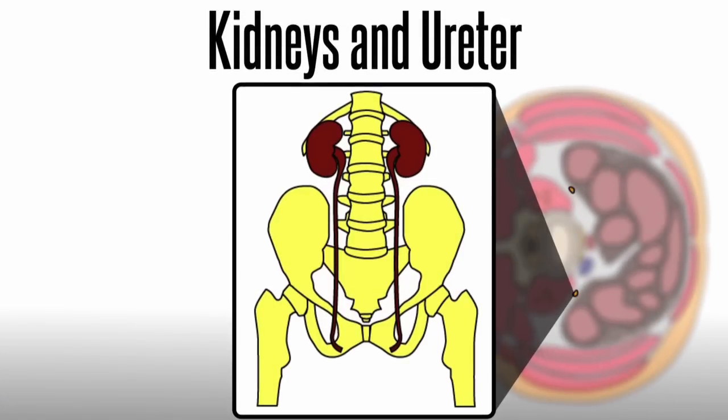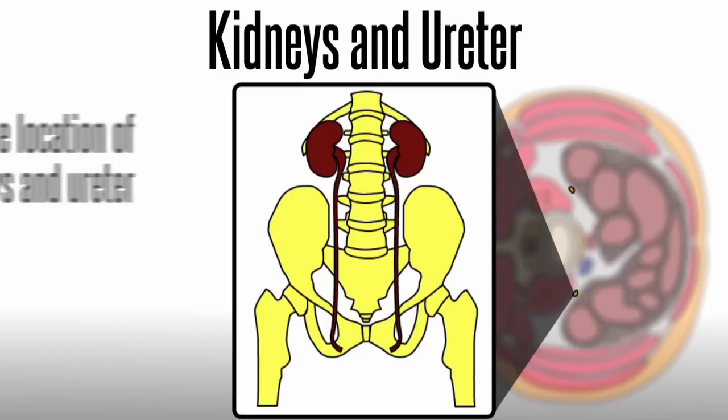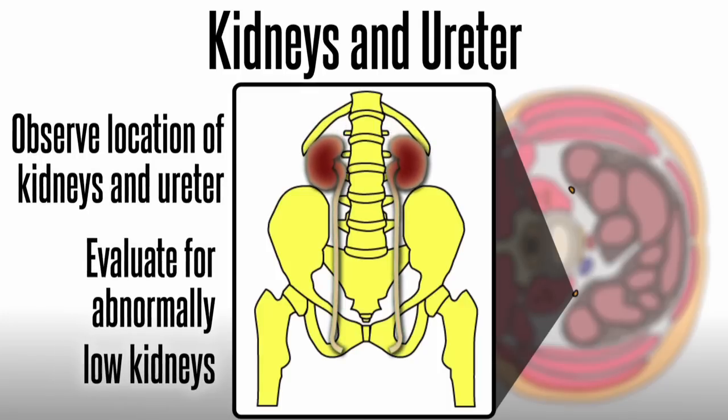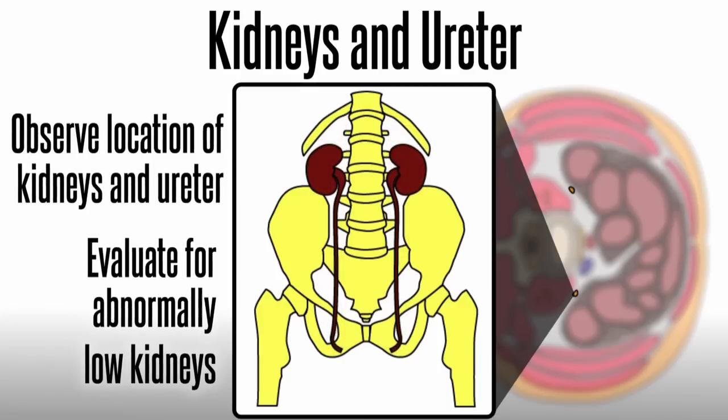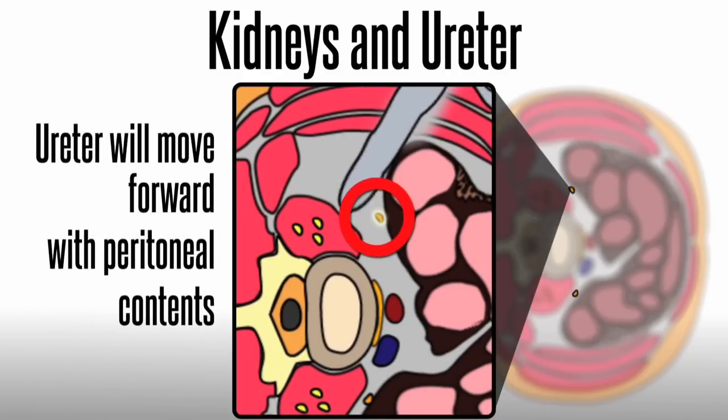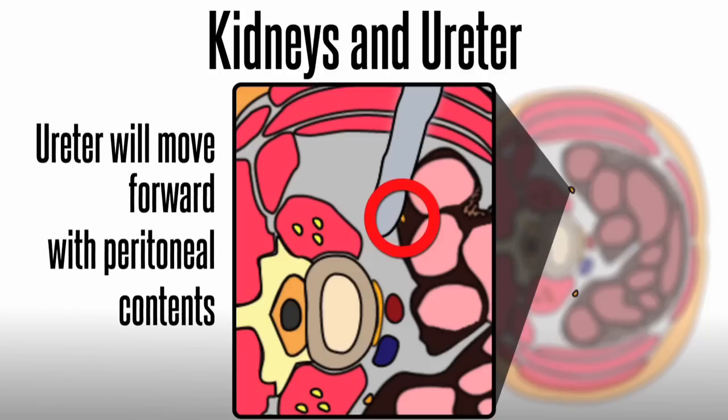Kidneys and ureters are part of the urinary system that delivers urine to the bladder. A concern for retroperitoneal procedures is the location of the kidneys and ureter and potential injury. As part of pre-op planning, surgeons should evaluate for abnormally low kidneys at the L2 disc space or kidney transplants. The ureter is usually attached to the peritoneum and will move anteriorly with peritoneal contents as they are swept forward.